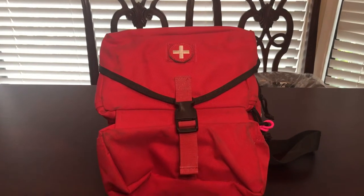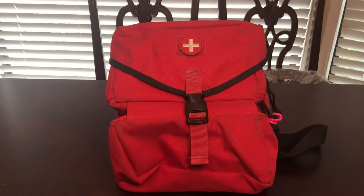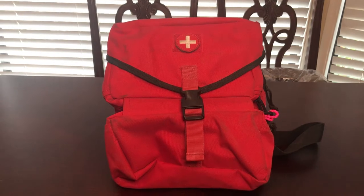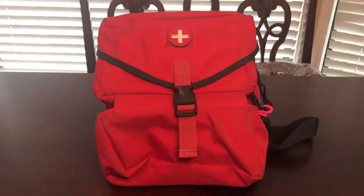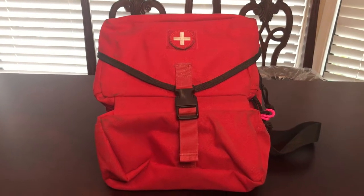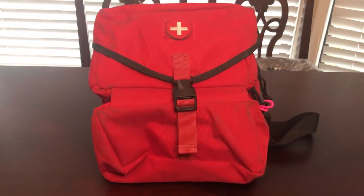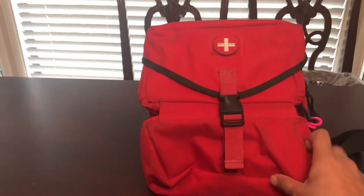I want to do a quick video on my travel first aid kit. I take this whenever I go camping, throw it in the back of the four-wheel drive. It's a light to medium duty first aid kit for bigger cuts and injuries, not just a band-aid boo-boo type kit.